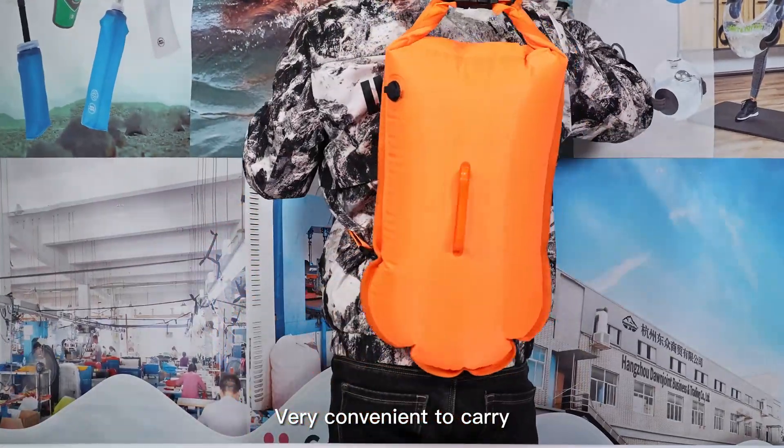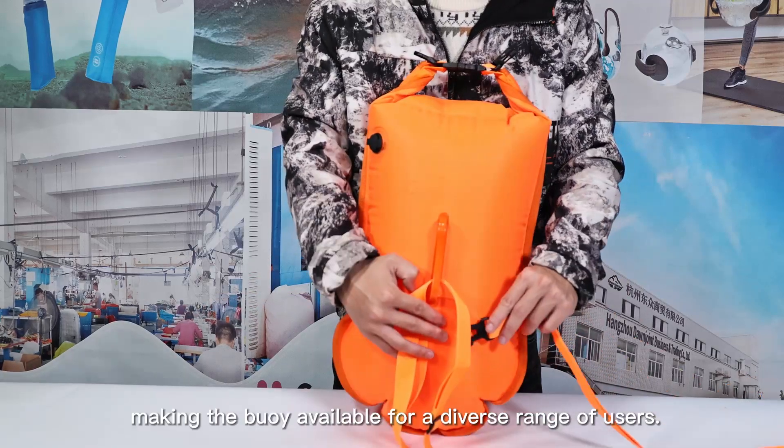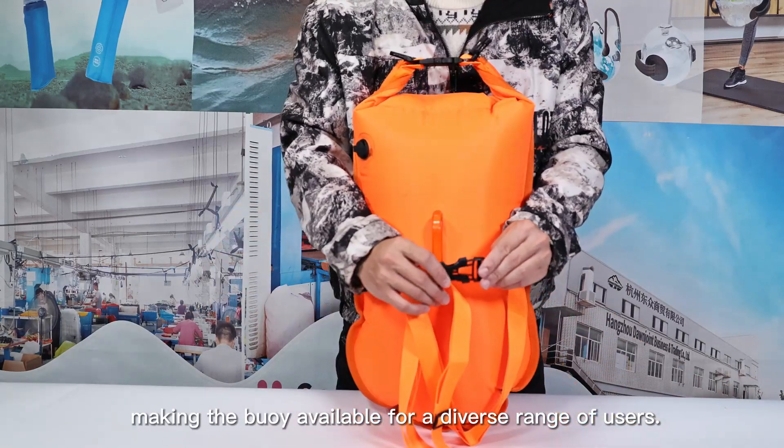Very convenient to carry. The waist strap is adjustable in length, making the buoy available for a diverse range of users.